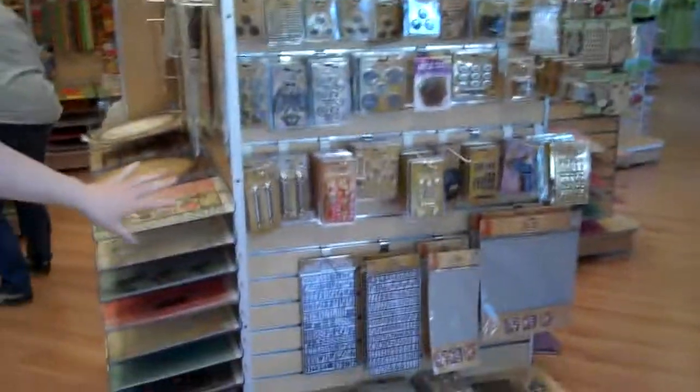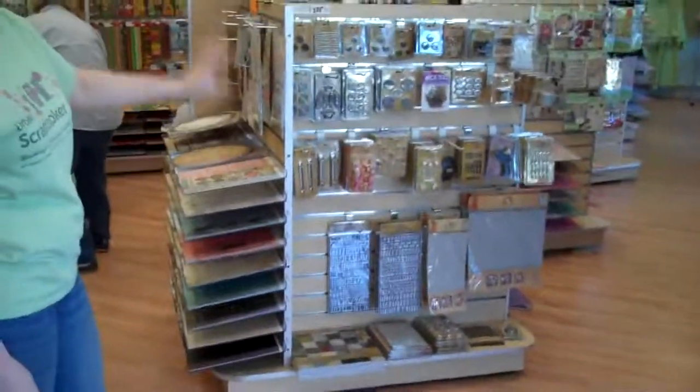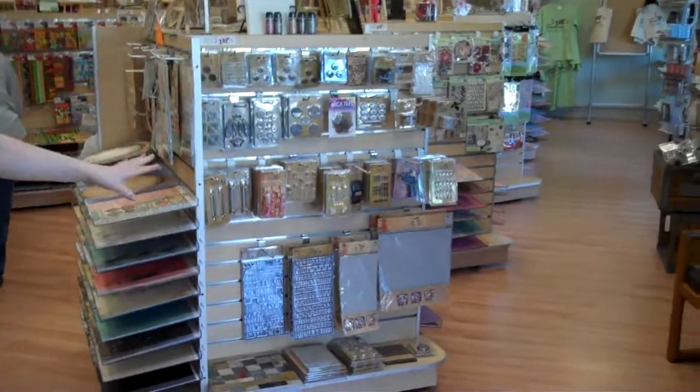Up front here we've got all of our newest stuff. This is a lot of the new stuff that just came out from Tim Holtz. I ordered in pretty much everything from the show, so we've got a great selection of his goodies.